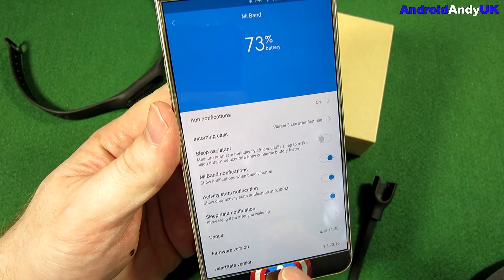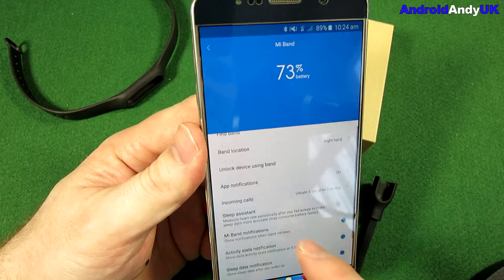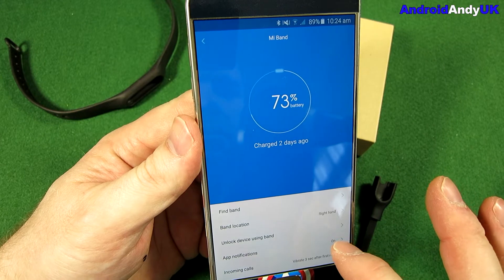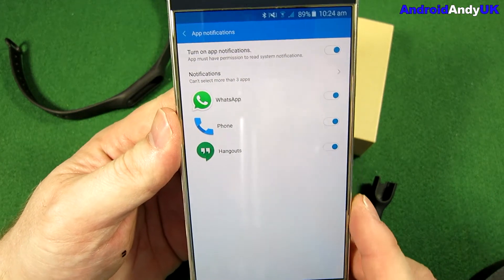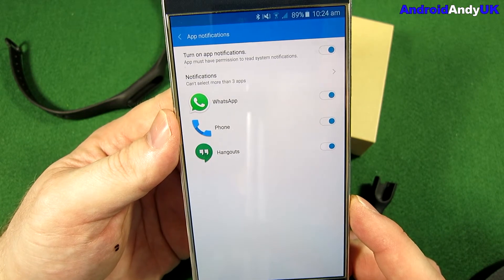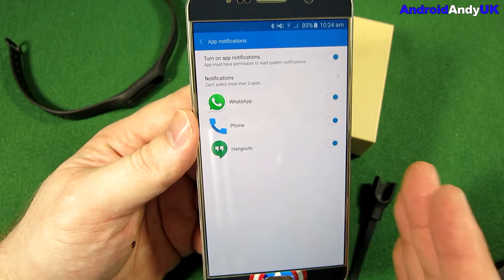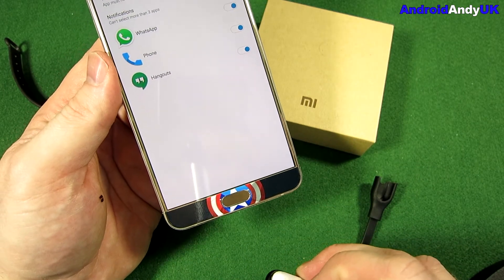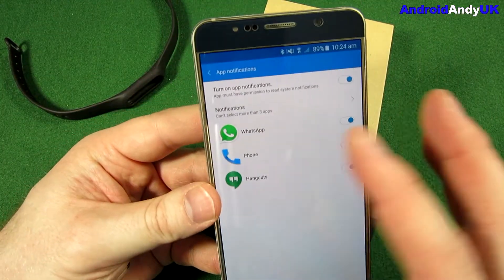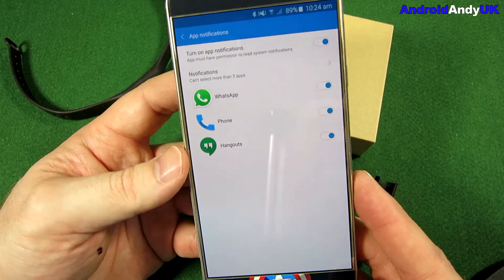You get notifications through the band, and you can tell it which apps to notify you from. I'm just getting notifications from WhatsApp, the phone, and Hangouts — I don't want to be buzzed for every email or Facebook post. It's quite funny though: I have my phone on my hip, the Mi Band clipped around my waist, and my LG G Watch R on my wrist, so when I get a phone call or WhatsApp message, my whole body is basically vibrating.